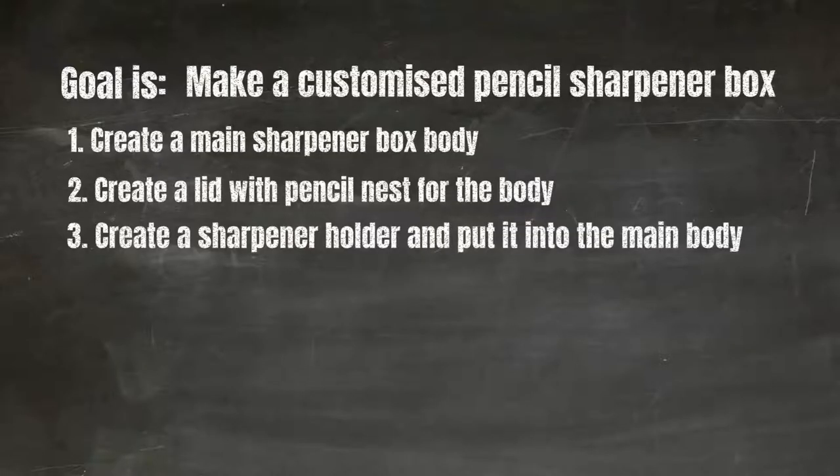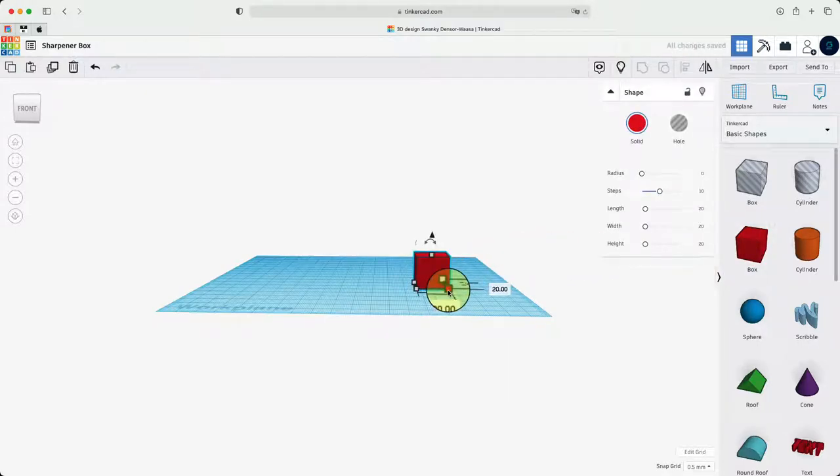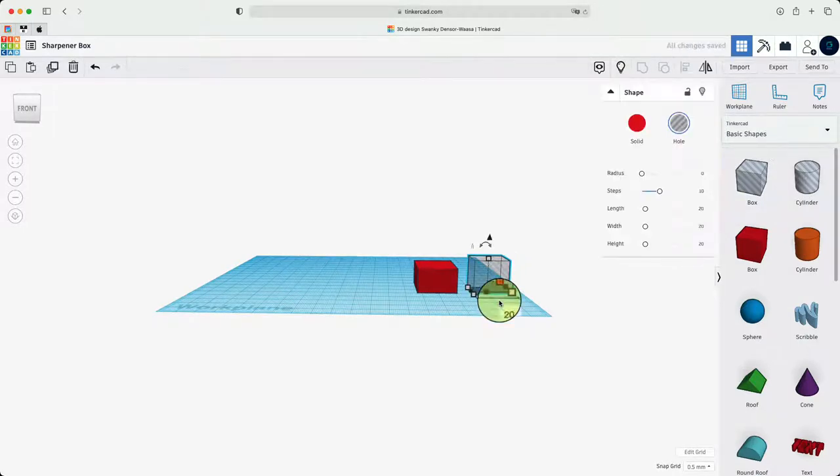Now we're going to create a sharpener holder and put it into the main body. I'm going to get a red box and change the size to 23.50 — your size might be different depending on what your sharpener looks like, as this one is fitted to my sharpener. I'm going to change that to 40.50. Then I'm going to get another hollowed out box — because my sharpener fits 19.50, that's what I'll change it to — and make sure the height is a little lower.